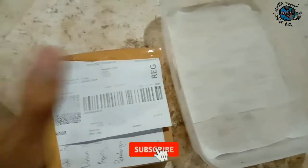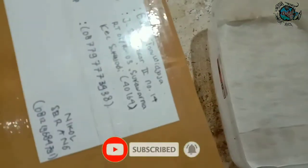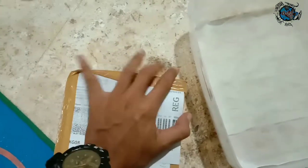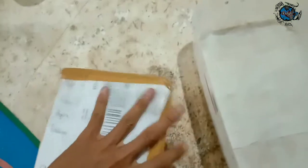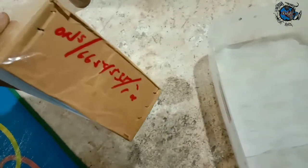Halo teman-teman, kembali lagi di channel Vagia. Kali ini saya akan unboxing paket dari Mas Edison Wijaya dari Bandung. Ini leopard gecko ya, pastinya kita lihat — pengennya ini lebih proper daripada packing yang kemarin.